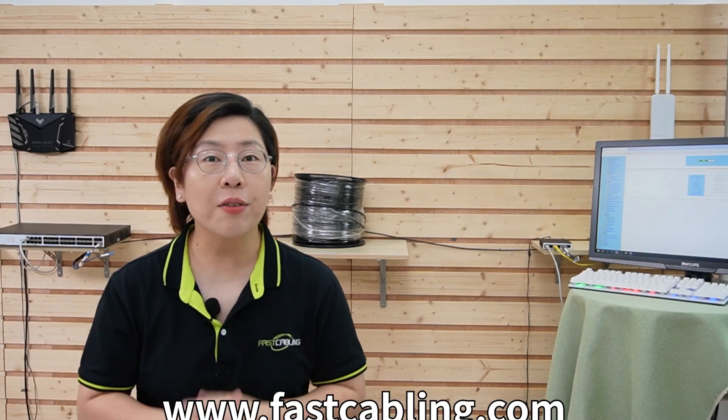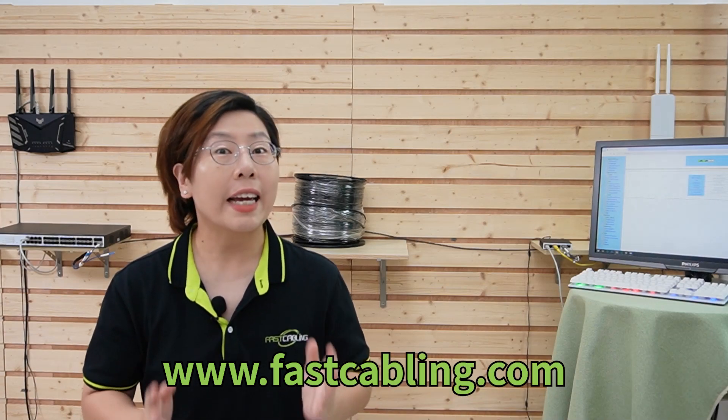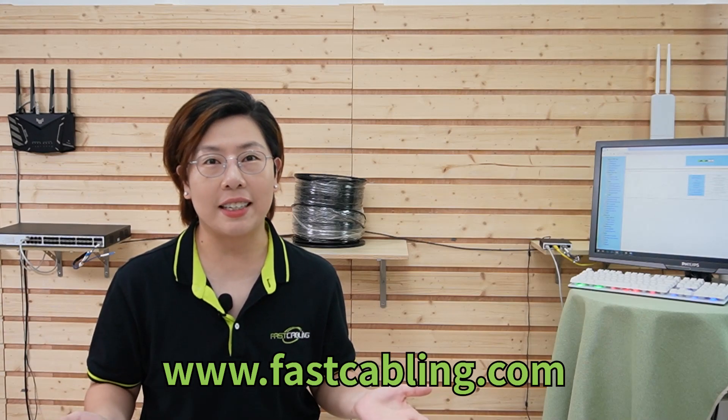So there you have it — a comprehensive look at how the 10G media converter with dual SFP Plus ports can boost your network performance, no matter where you use it. If you're ready to take your network to the next level, this device is a must-have. Thank you very much for joining us at Fast Cabling.